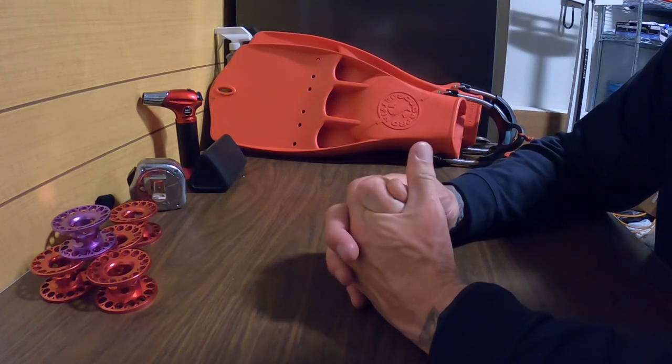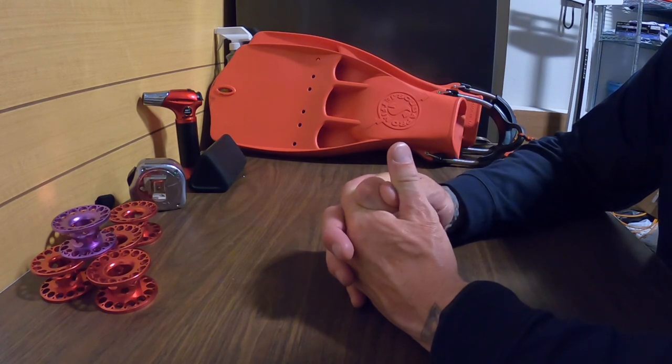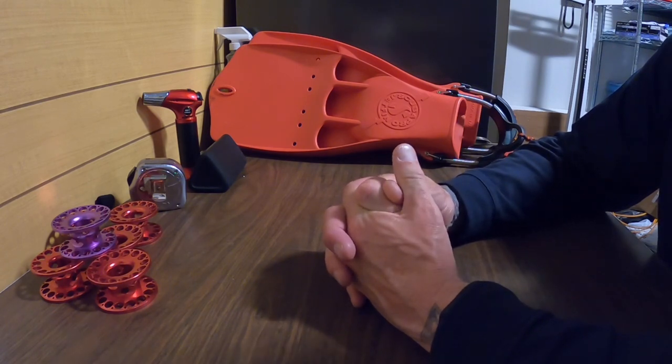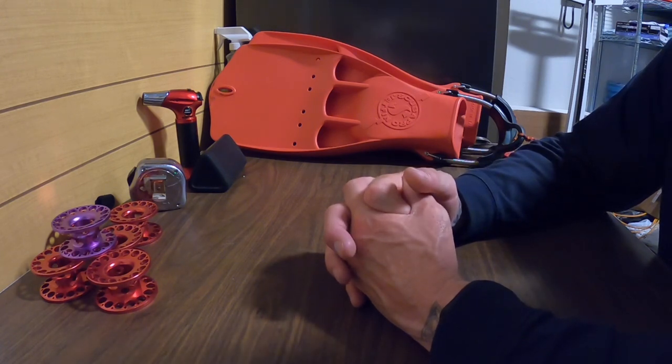That's it for the review on the Jet Fin. Stay tuned because we do have a side-by-side comparison coming — this one will go up against the RK3 HDS, which is the fin that won the last head-to-head. That video will be coming up very soon. Thanks for checking us out — Cyborg Pirate, cyborgpirate.com.